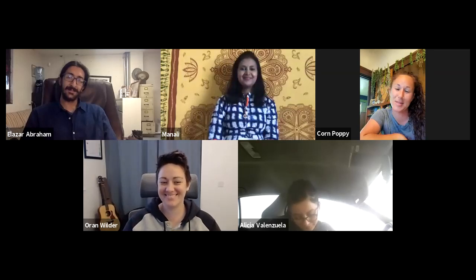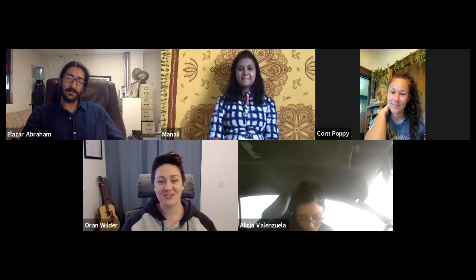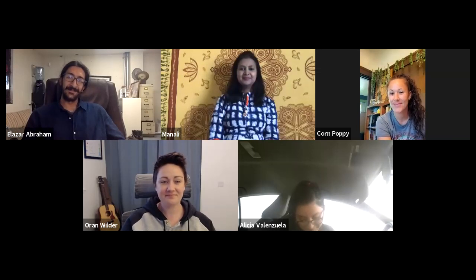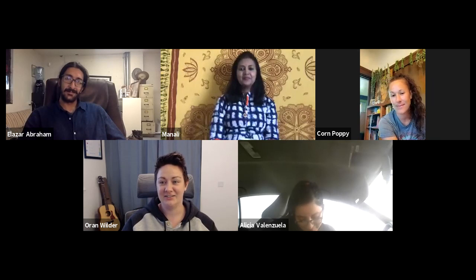I'm Oren, a second-generation born and raised Stocktonian, currently up in Sacramento. By day I work in the software industry but I'm here to talk about tea as something I'm really passionate about. As someone who's neurodivergent and not really a people person, I learned early on that I needed a coping mechanism and a way to create space for myself — that's how tea became important to me. I'm really interested to hear what the rest of you have to say and what questions we come across in this session.